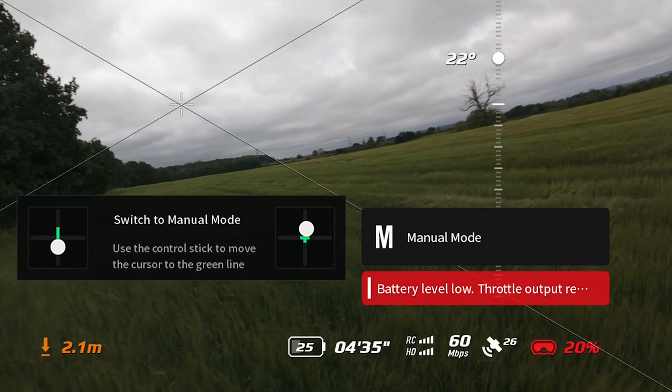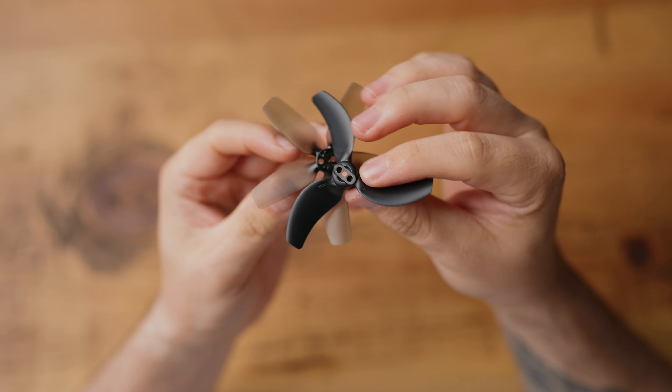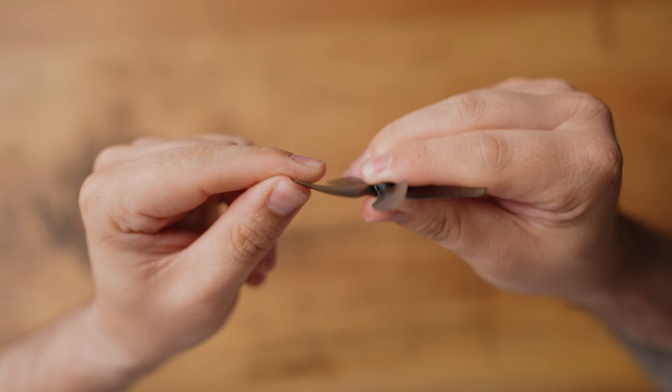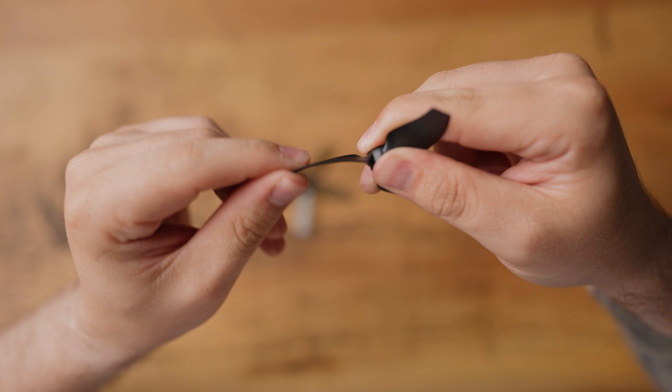Another possible contributing factor is the propellers. Whilst the diameter and radius are the same between both drones, the actual characteristics and how they look are very different. The original Avata has five-blade propellers, whereas the Avata 2 only has three blades. The original Avata blades feel a lot more flimsy than the Avata 2's, but I'm just a photographer — a guy who flies drones for fun, so I don't know what any of this really means. What I will say is the Avata 2 is much quieter than the original Avata. You don't get as much of the high-pitched whine — it's still there, but nowhere near as loud.